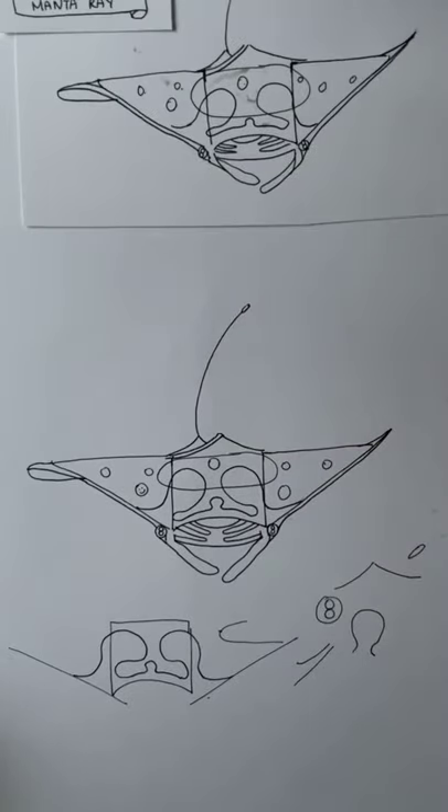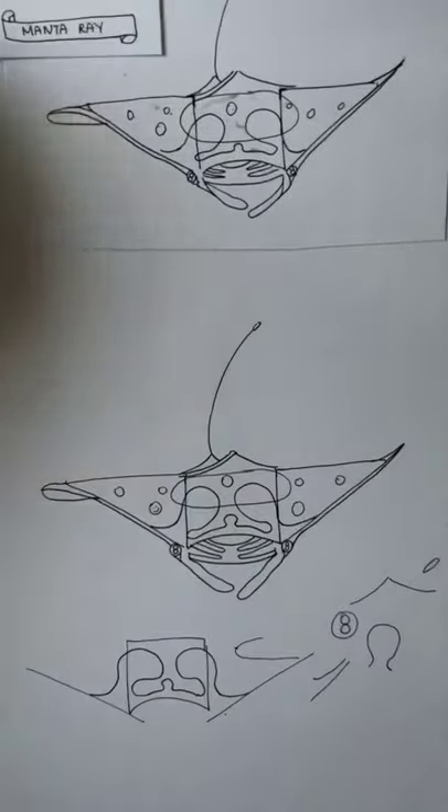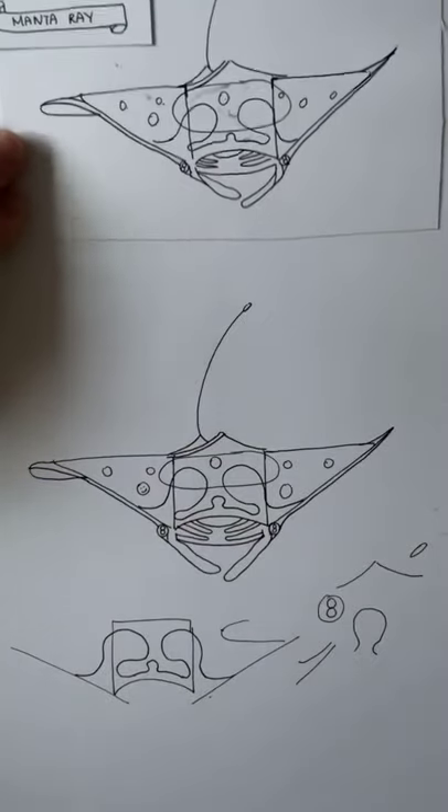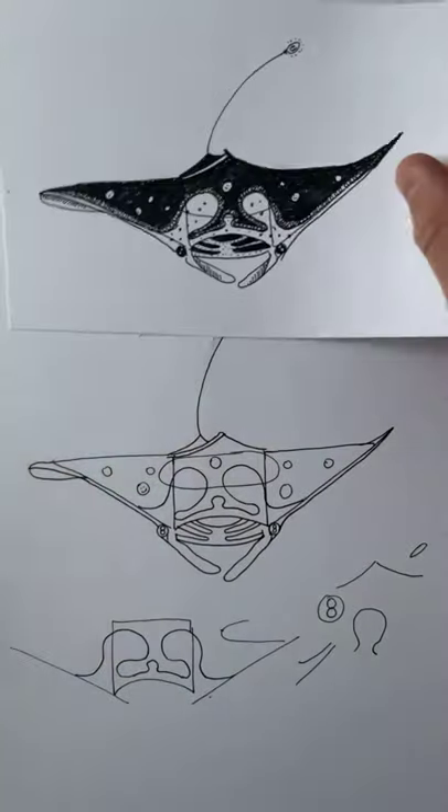Congratulations — that's the first part of the drawing. I hope you feel like it's gone well so far. We are going to render it now, so don't worry — it should be nice and straightforward. I've planned it out for you, so all you have to do is follow my instructions.